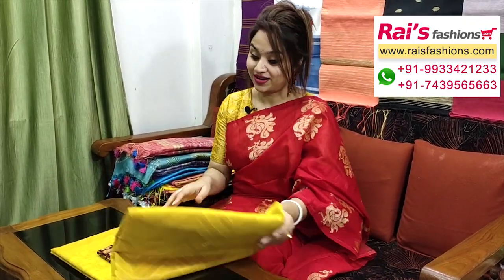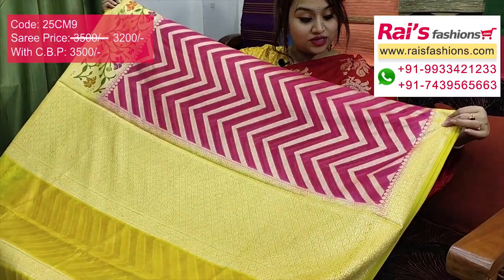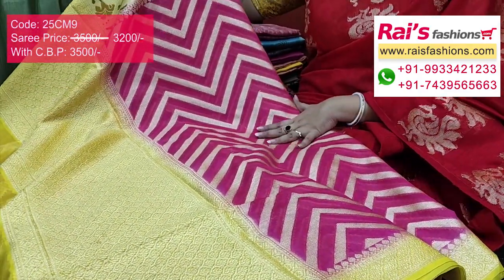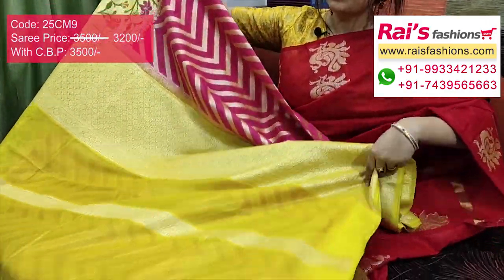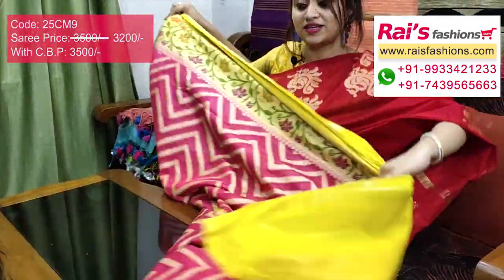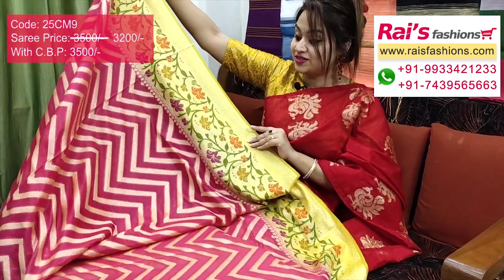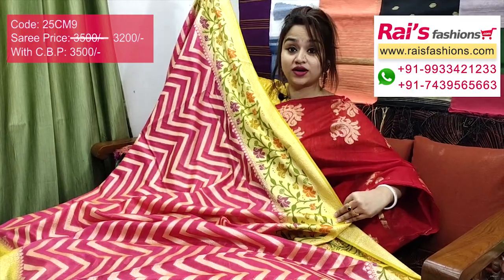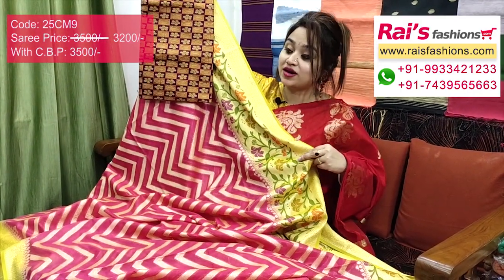This one is semi-georgette with Banarasi weaving border work. Full base part is laheria pattern weaving design, golden zari weaving laheria pattern. Beautiful pink base laheria pattern weaving, full base — contrast color border with fine weaving design. Pallu has heavy brocade pattern weaving design. Running blouse piece included — smart, elegant, bright, gorgeous looks. I will suggest this silk material heavy brocade work contrast blouse piece for your outstanding smart bright gorgeous looks.